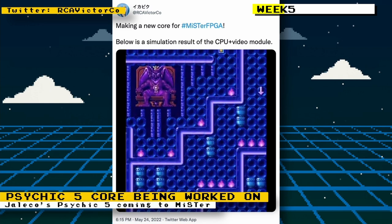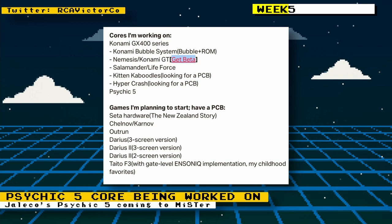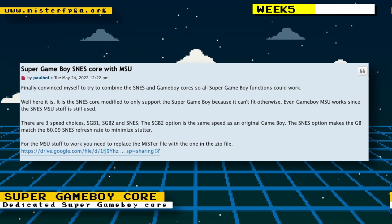RCA Victor Co announced a new arcade core they are developing based on the arcade game Psychic 5. On their Patreon you can also see other cores they are working on, including Konami GX400 hardware titles: Konami Bubble System, Nemesis, Salamander, Kaboodles, and Hyper Crash. Games RCA Victor Co is planning to work on include TATE hardware games like The New Zealand Story, Karnov, OutRun, Darius (three-screen version), Darius 2 (three and two-screen versions), and Taito F3 games.